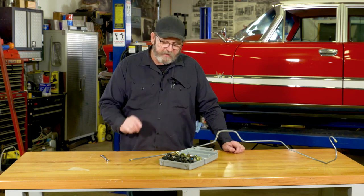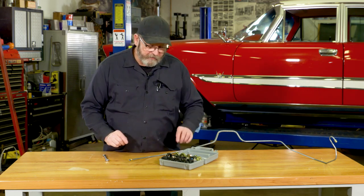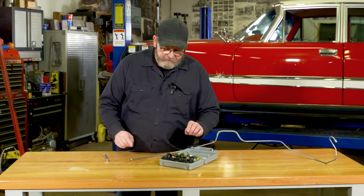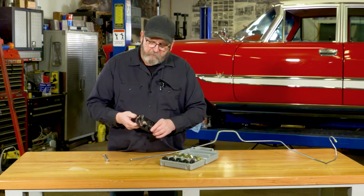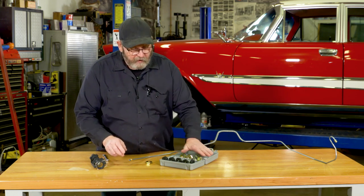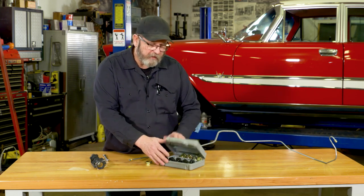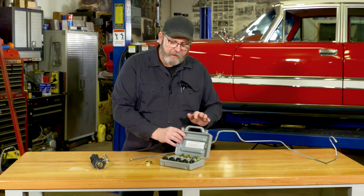There's an easy solution to fix that, and that is a lapping tool. A lot of guys haven't heard of this. Cool Tools makes a great product for doing just this, and this one here is their P-51B.